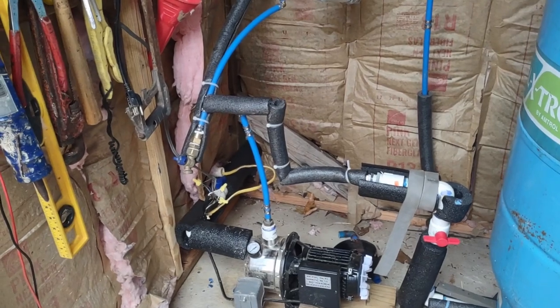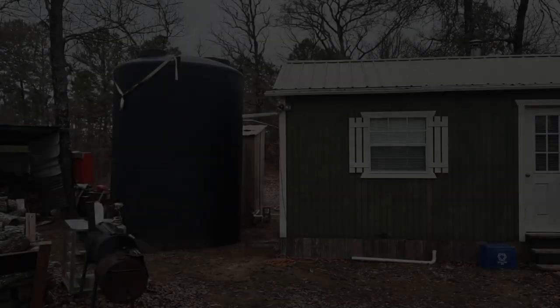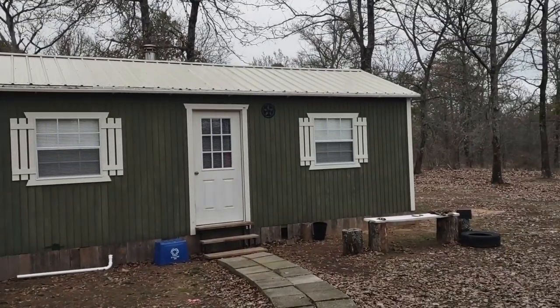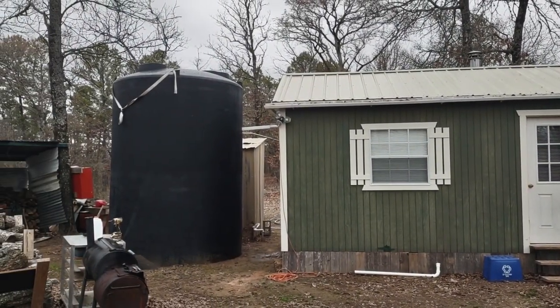Just a little side note: this pump is running completely off of solar power. Here's an overall look at the size of the house versus the size of the water tank.